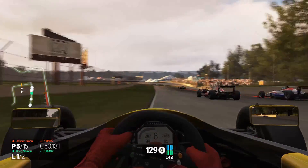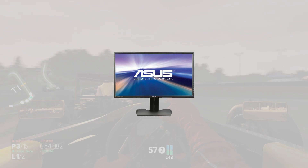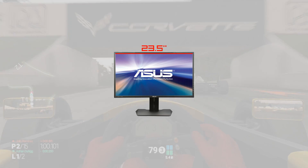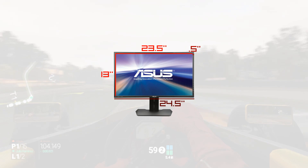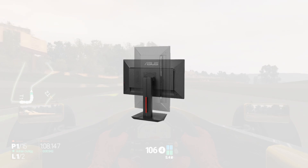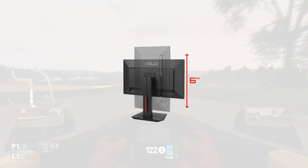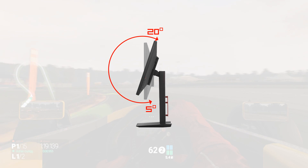Before diving into the display itself, let's take a look at the monitor as a whole. The monitor features a sleek black stealth fighter look with a few red accents. The display is roughly 23.5 inches wide and 13 inches tall, with half-inch bezels, which together make the monitor 24.5 inches wide and 14 inches tall. The monitor is mounted on a stand that allows it to be turned sideways as well as adjusted up and down by a total of roughly 6 inches. The stand can also swivel the monitor a total of 120 degrees, as well as 20 degrees upwards and 5 degrees downwards.